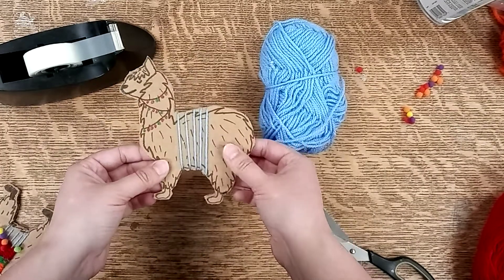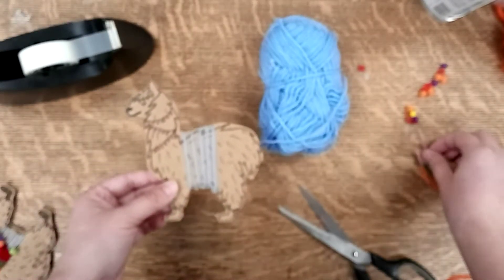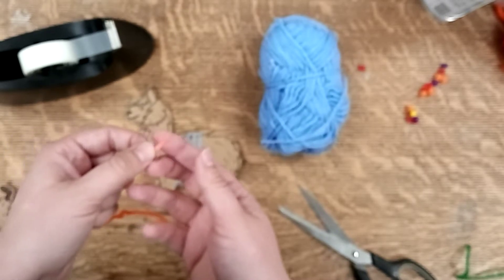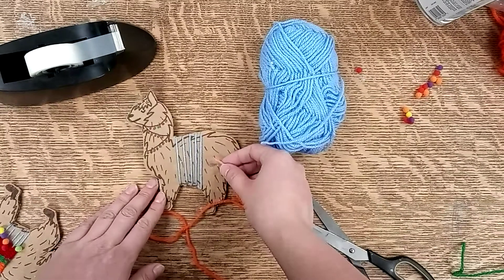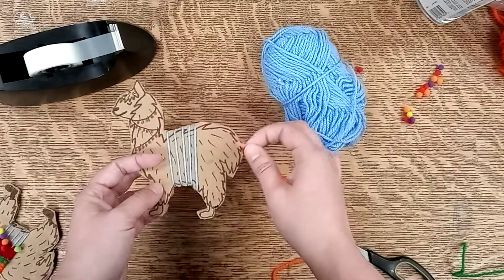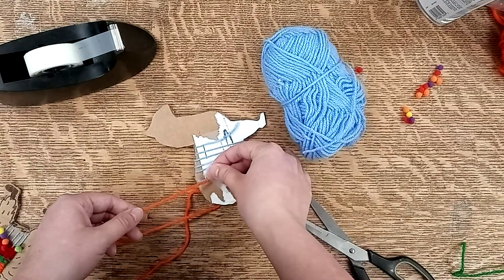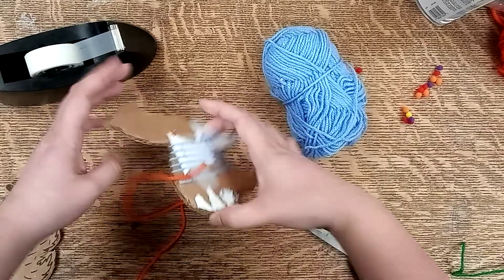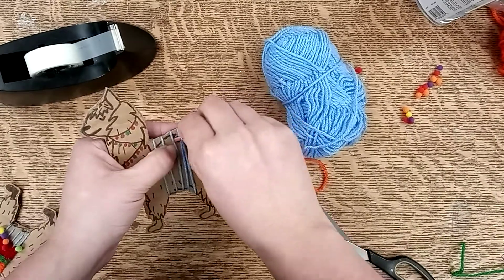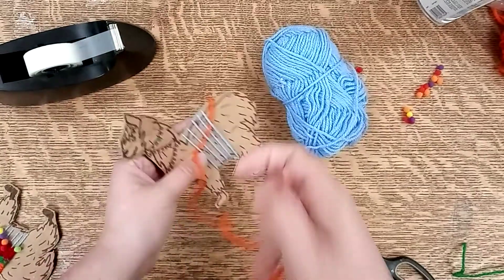Then you need to take one of your pieces of yarn and put some tape around the top end so that you have something stiffer that will be able to go through your strings — it's much easier to grab than if it was just a loose yarn. Take the end of your yarn and tape it to the back to hold it in place. On the front, we are just going to weave in and out of your yarn like so, and then pull it tight.